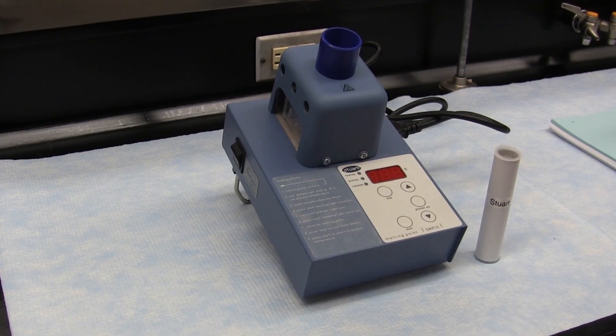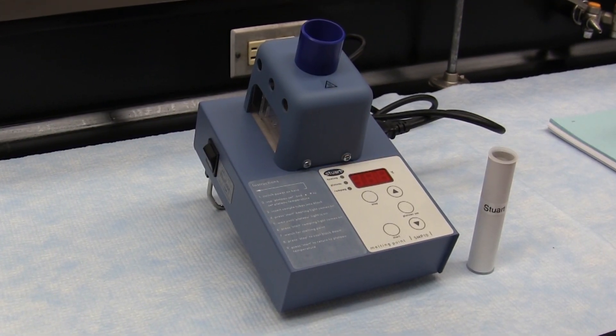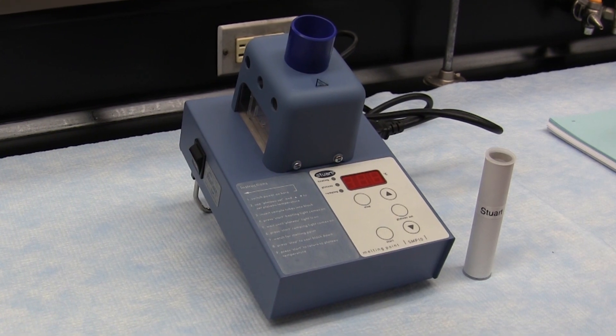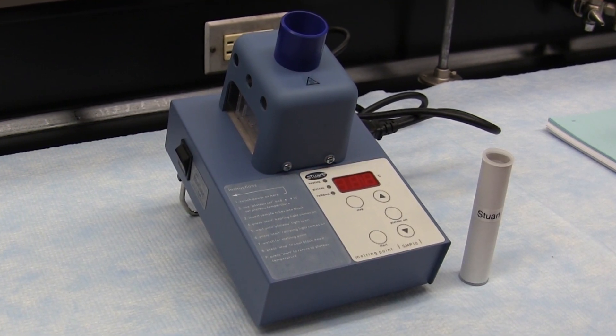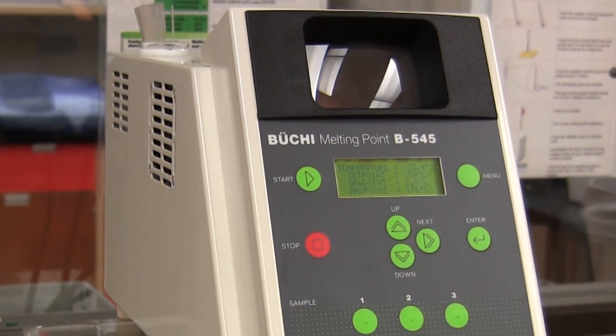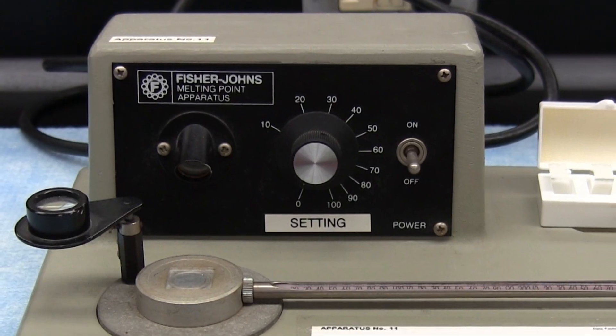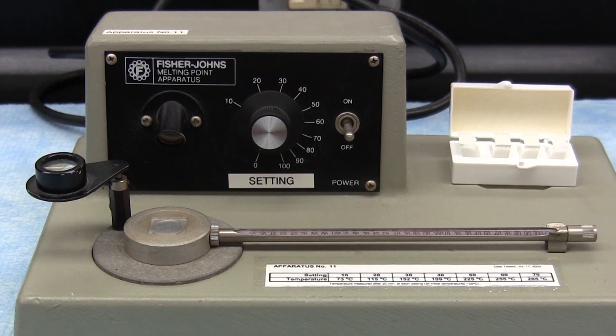Your lab has recently been equipped with a number of Stuart SMP10 Digital Melting Point Apparatus. This apparatus is in addition to the other two types of melting point apparatus available: the Buki Automatic Melting Point Apparatus and the Fisher-Johns Melting Point Apparatus, which the Stuart Apparatus will likely replace in the future.